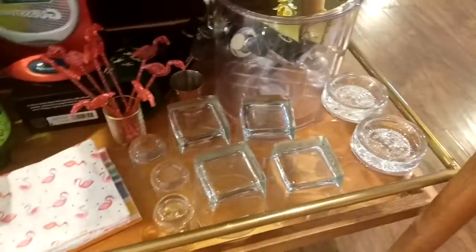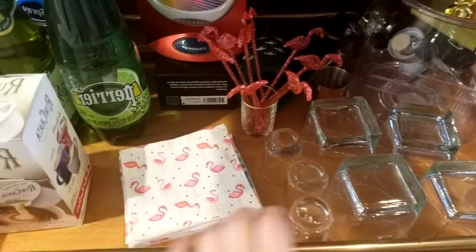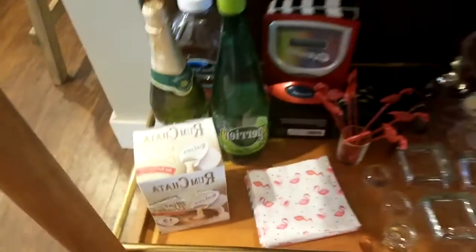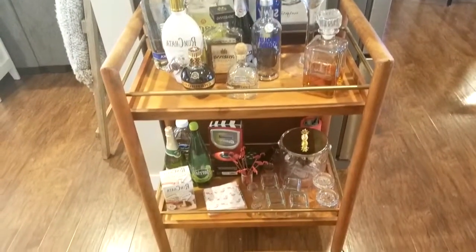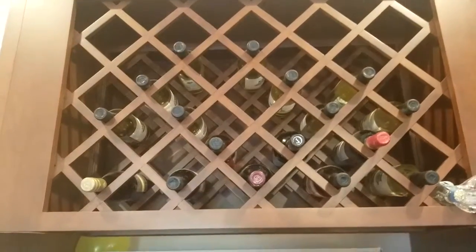On the lower shelf there's an ice bucket, and I store some extra things in there — shot glasses, summer napkins, stirs, games, some non-alcoholic options, and our single-serve items. And then if you go around here, you'll see we have all of our wines stored above the fridge.